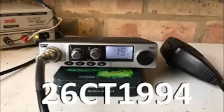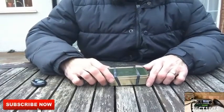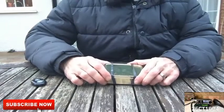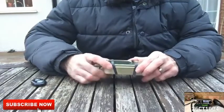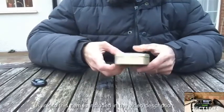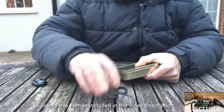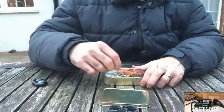Alright guys, this is CharlieTango1994 back with another YouTube video. While I'm shooting some other videos of the different items that I'm planning to go camping with this summer, I thought I'd do a quick run through of my survival tin. I mentioned in my kit assessment video that this would be something that I would be taking with me, probably keeping it in a trouser pocket or on my person rather than in a bag once I get where I'm going.